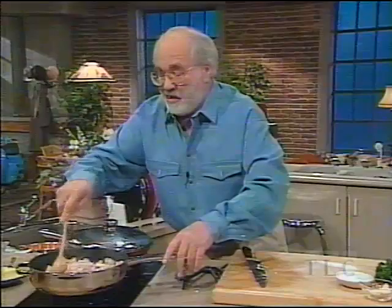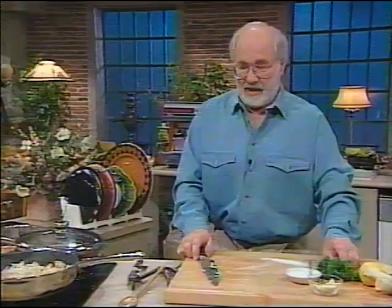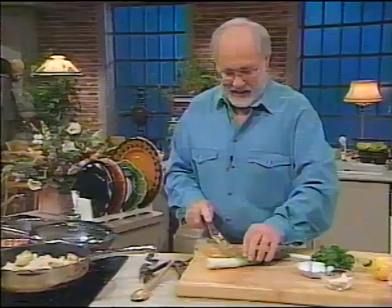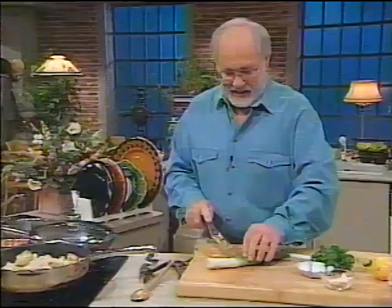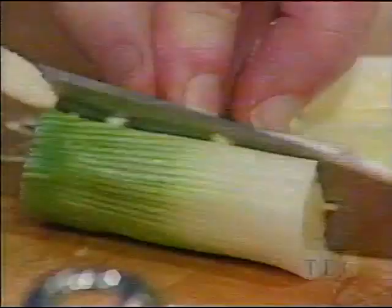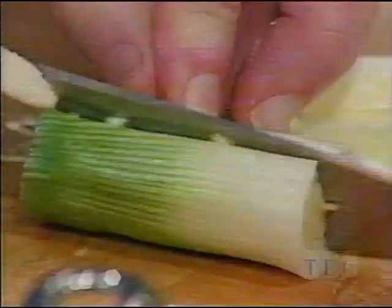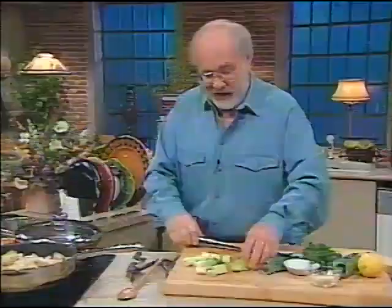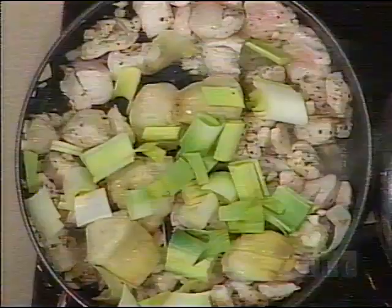We've got the garlic in there. Now we've got a tin of artichokes to make the sauce. You can just put in the artichokes because they give things a special flavor. But if you haven't got artichokes, get yourself a leek — leave a little bit of the green on, cut it down the middle, cut it crosswise — and a leek won't taste the same, but it will give much of the same character. You can get leeks cheap in the wintertime.